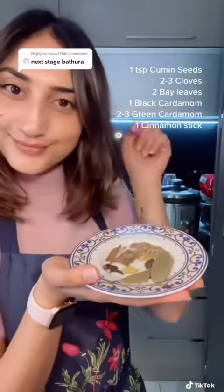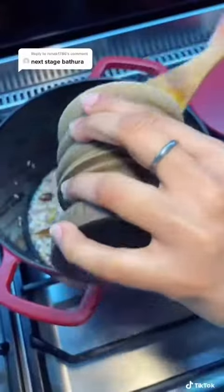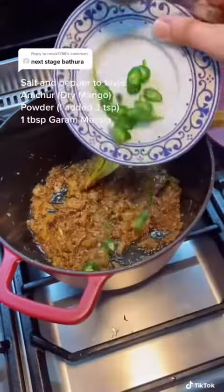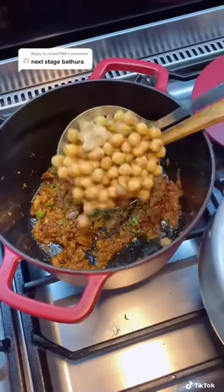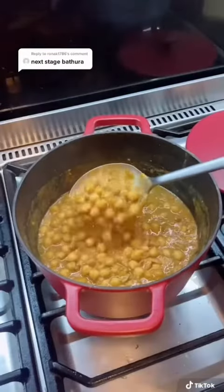Add everything to the masala as you see in the recipe — you want to make sure the masala is nicely cooked. I'm using my mom's garam masala. Amchur is the life of this dish, so make sure you use it. I'm using the chickpea water to get the right consistency, as you can see.